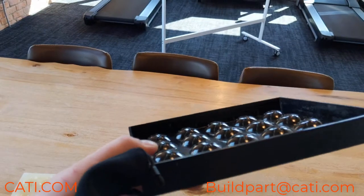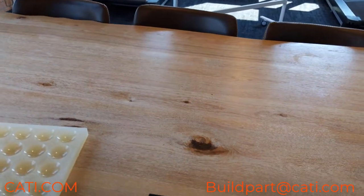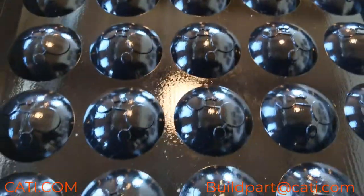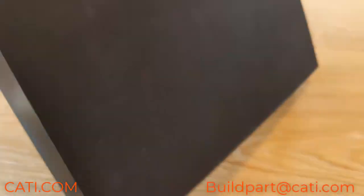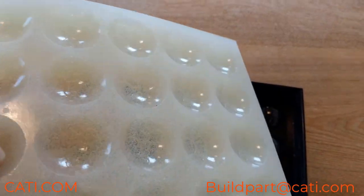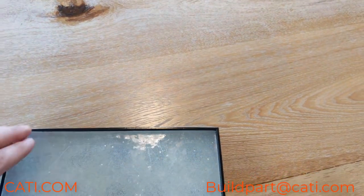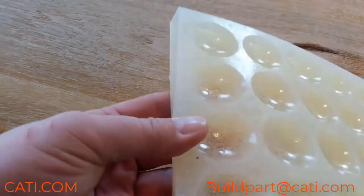What we have here is a 3D printed mold that was done on our PolyJet machine. As you can see, we did a glossy finish — that was straight off the printer. On the outside it's a matte finish, but on the inside it was glossy. We basically poured our food-safe silicone that we use into it.